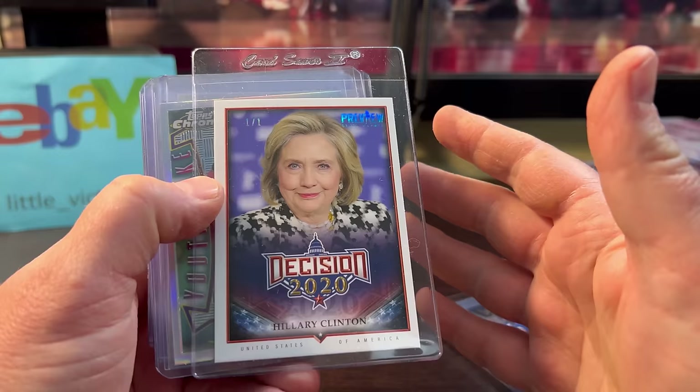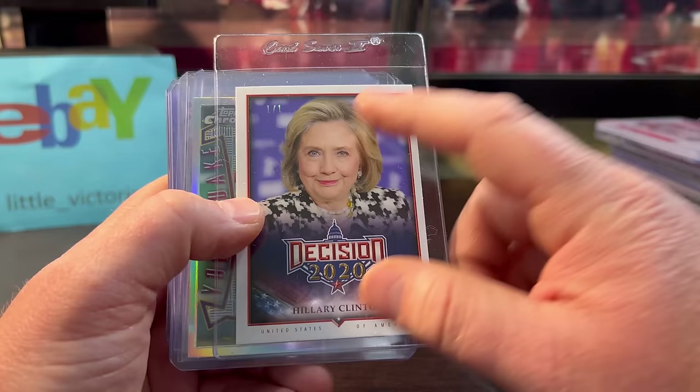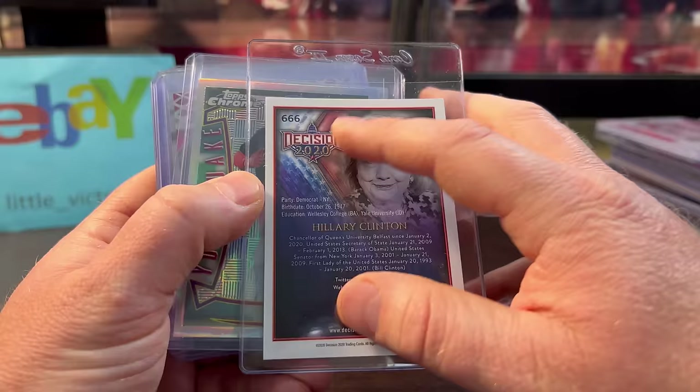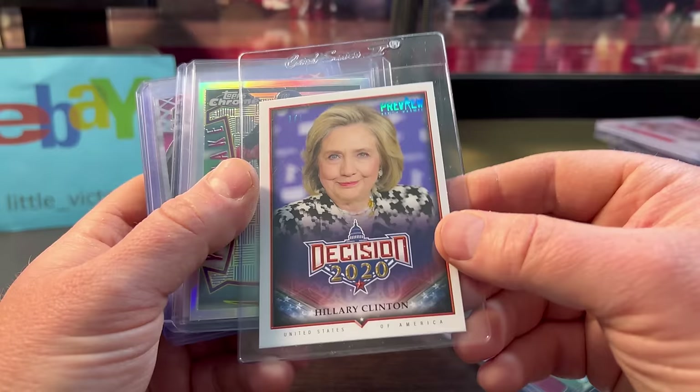Hillary Clinton — I know, it's a weird purchase. But that election year was well-known for Trump and Hillary, and this is the one-of-one 'Preview of the Decision.' I think Benchwarmer makes these cards. I just thought it was an interesting card — look at the number: 666. The devil sign — I can't believe they got away with that. Anyway, a one-of-one, I figured it should sell well. I think I paid $30 to $32 bucks for it.